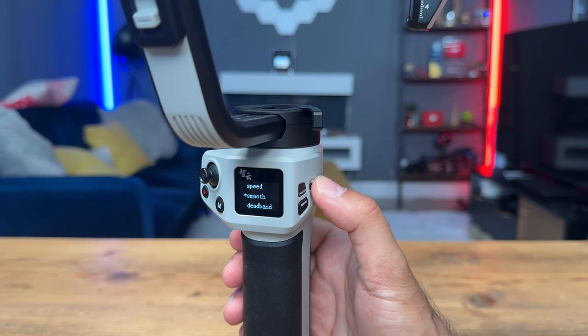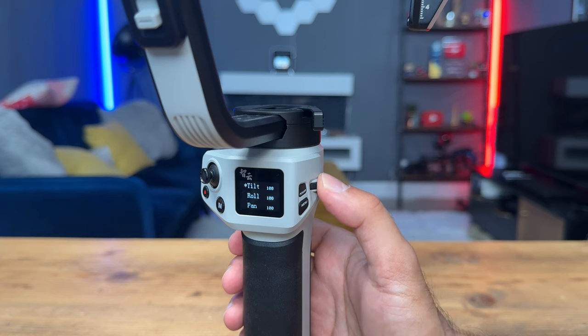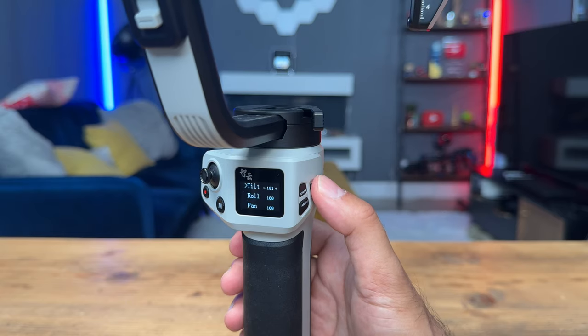In the advanced settings, you can change the speed and set the timings for how fast the gimbal moves. Right now the default for tilt, roll, and pan is set to 100 — you select it and cycle through to whichever number you'd like. I'm going to leave it at the default 100 to show the out-of-the-box capabilities. One thing I really like about this gimbal is how smooth the axes move — whether using the joystick or the trigger button — it's very smooth, which is exactly what you want for stable, smooth shots.